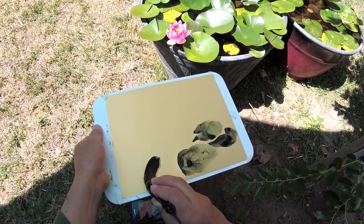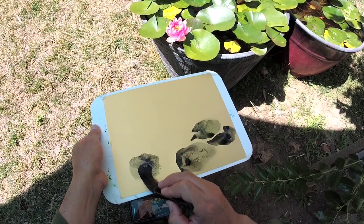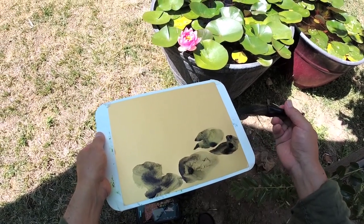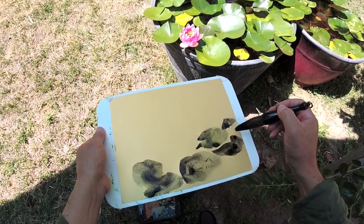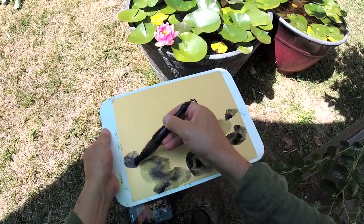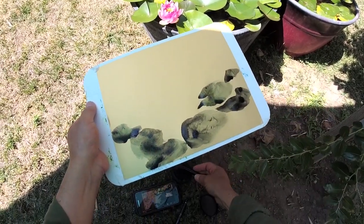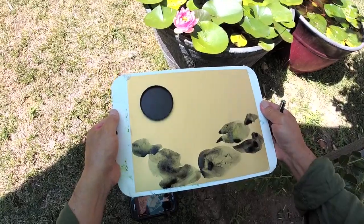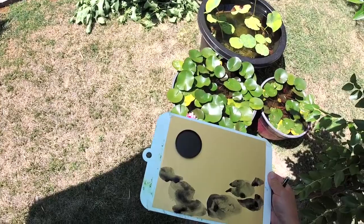I'll start to plant for the flower now — some big, some small. You can see I don't try to repeat just the one stroke. Let me change to a different brush.